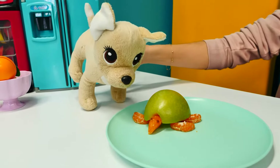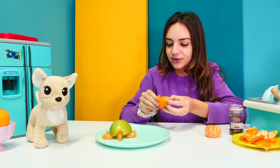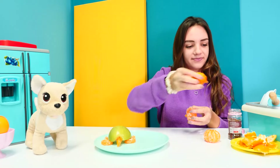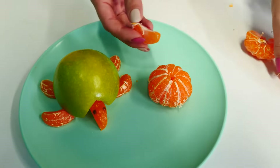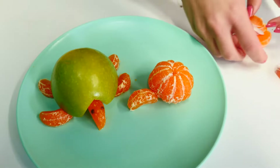Ruff ruff! I can't believe it looks so real! Wow, ruff ruff! Yes, Cookie. Now we can do the spider. Okay, this is the body — and some legs.